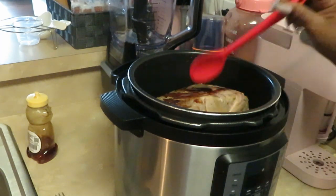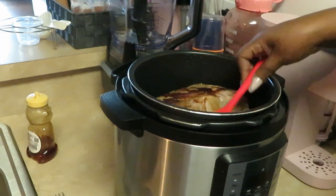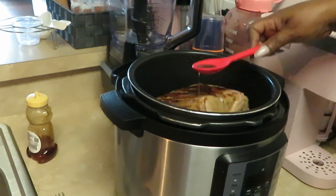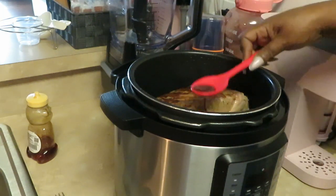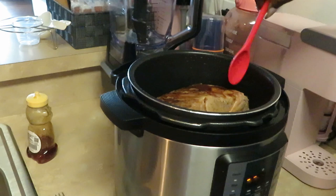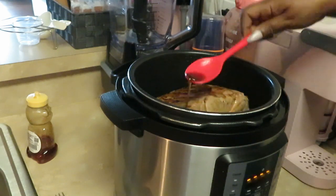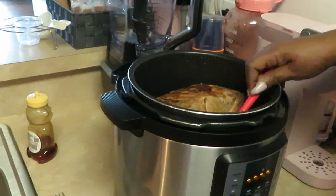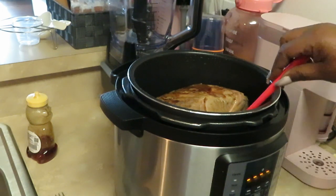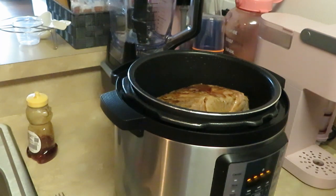Oh my goodness, that sweet teriyaki sauce flavor is gonna be so good! I'm just taking the sauce and drizzling it over the meat — the pressure cooker is gonna cook that teriyaki sauce right into the meat anyway. That quick little sauce took me like a minute: one cup teriyaki, half a cup of honey, one cup of beef broth — that's all we used!